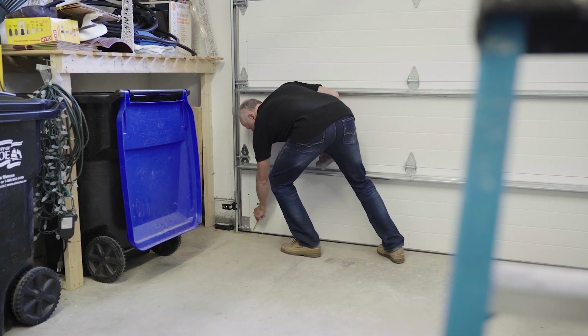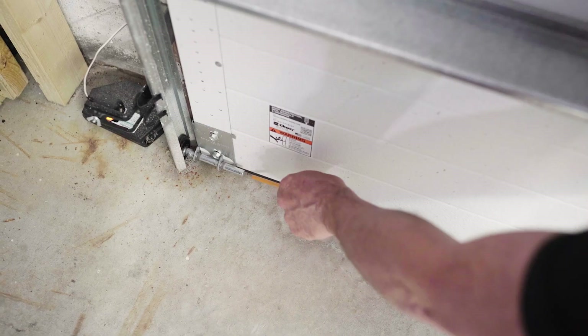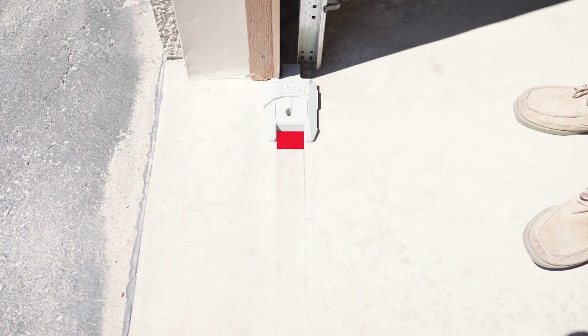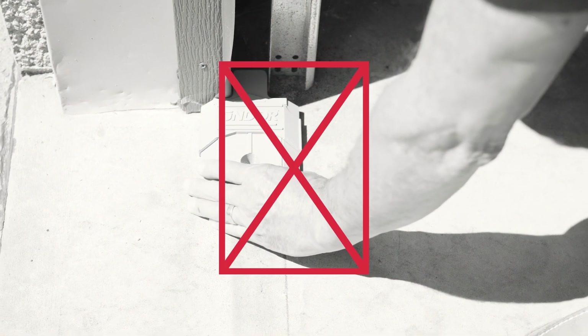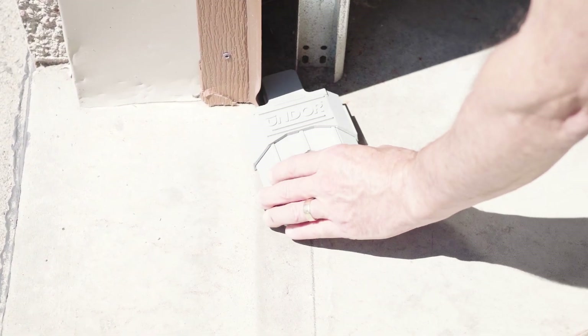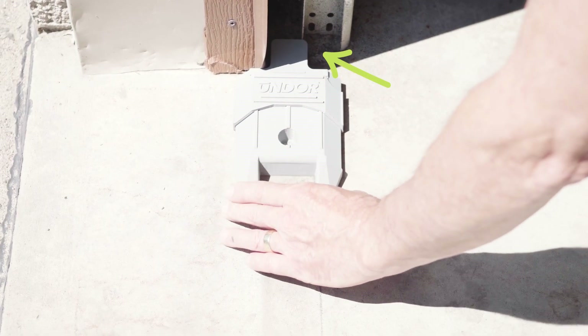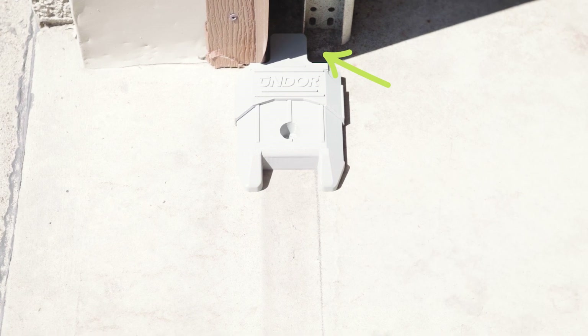With your door closed, take the pencil and mark a line where your current door seal touches the floor. Do this on both sides of the door. The pencil line is simply used to make sure that the UNDOOR unit is parallel, and the pencil line should be somewhere inside the two trailing legs depending on the thickness of your door. Make sure not to jam the UNDOOR unit into the weather stripping when you're applying it. Simply set it so that it makes contact with the weather stripping and is still parallel with the pencil line. Also, the nose of the UNDOOR unit should be just inside the depth of the metal track.